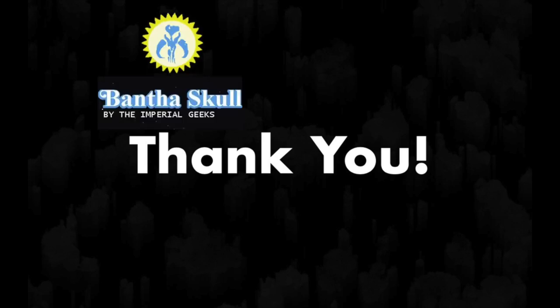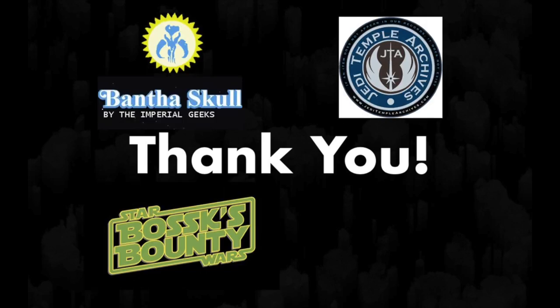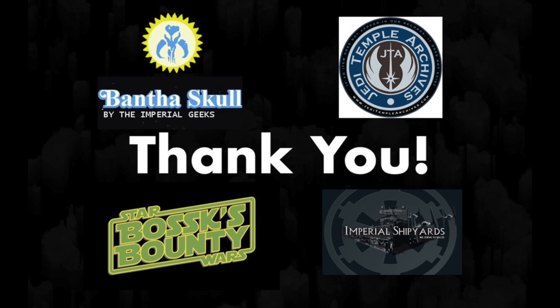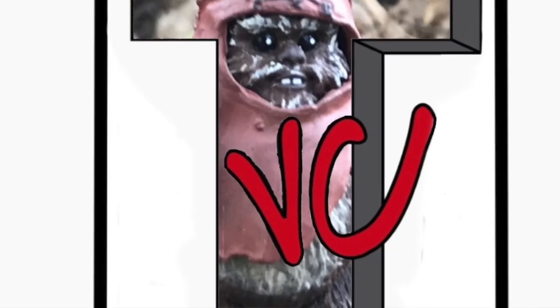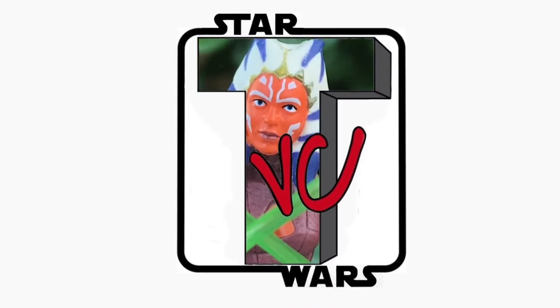Huge thanks to Bantha Skull, Jedi Temple Archives, Bosk's Bounty, and the Imperial Shipyards for promoting my last video. And if you haven't yet backed the Vintage Collection, sign the petition below and let Hasbro know that you want your TVC.